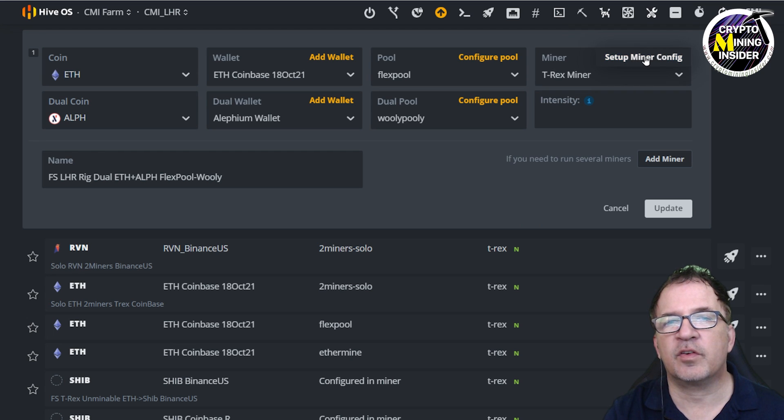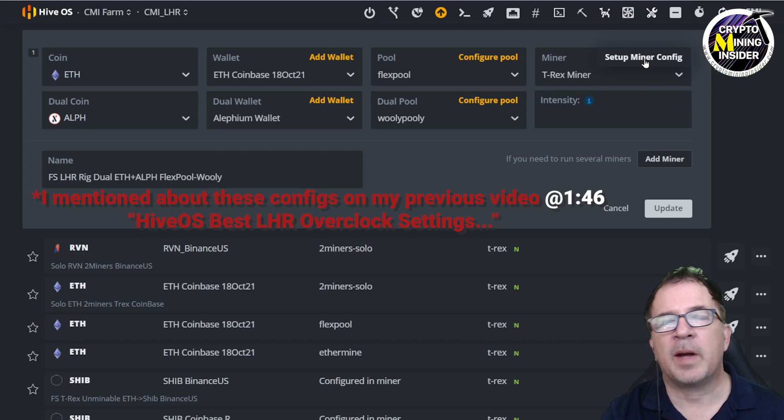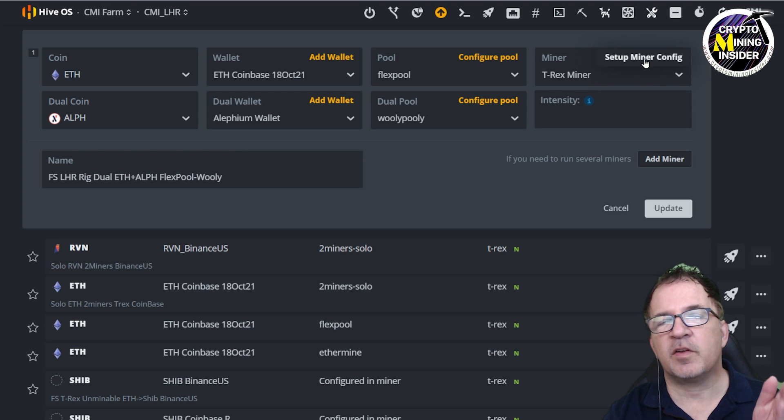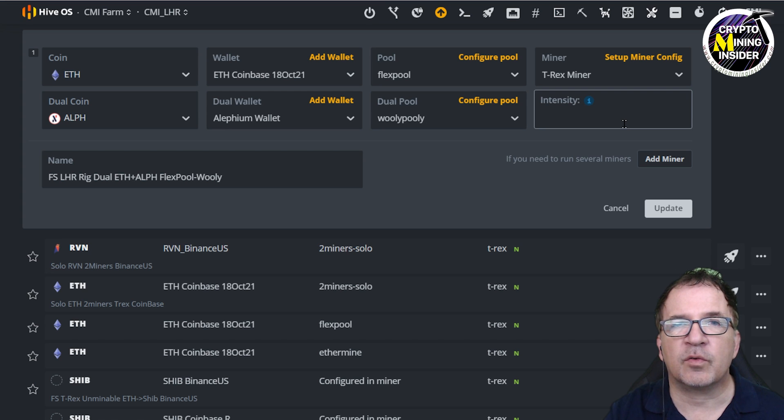A key point: earlier in the video we showed how to set up the LHR tune as well as the intervals and step sizes. When doing dual coin mining, I'll often leave those values at stock — I won't normally change or adjust them for my initial settings. I want the miner to calibrate and figure out the best way to get the highest amount of Ethereum while also getting a substantial amount of Alethium at the same time.